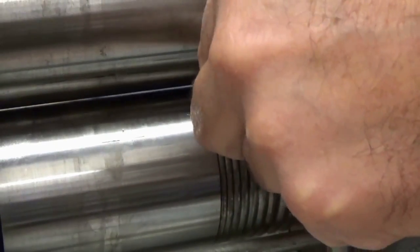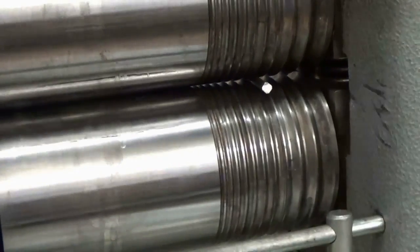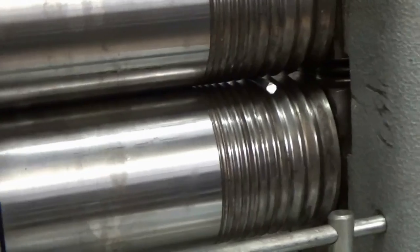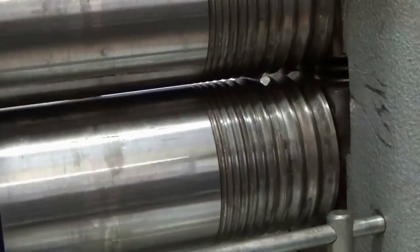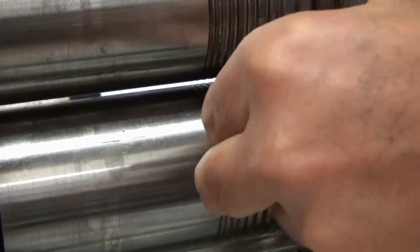I'll just make sure that I'm spreading the right amount in the middle. Tighten the rolls as I go. Turn it around so that I don't pinch the metal, then I'll go into the next one.